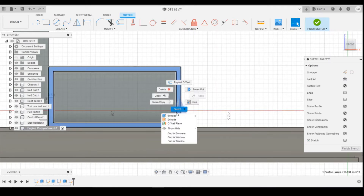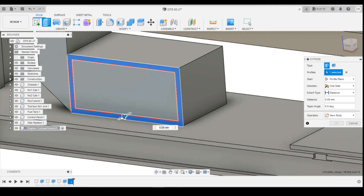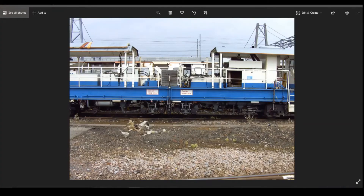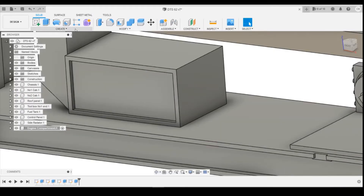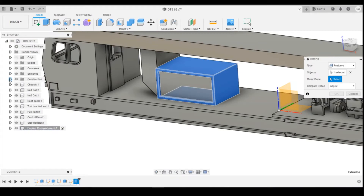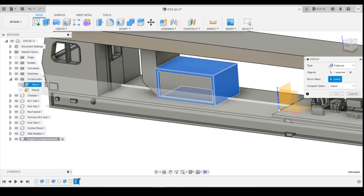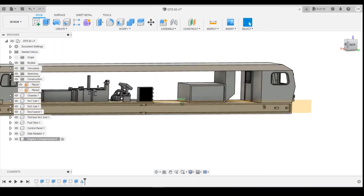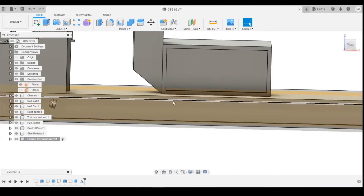Then we can extrude this towards it slightly. Let's have a quick look on the other side — is it the same? If it is, we can mirror this across. Yes, it is. So we can mirror the body's features. Hopefully that'll just mirror that. We need to set the mirror plane — we want the center plane. There it is. Do we have it both sides? Yes, we do. That's great. Let's turn that mirror plane back off.